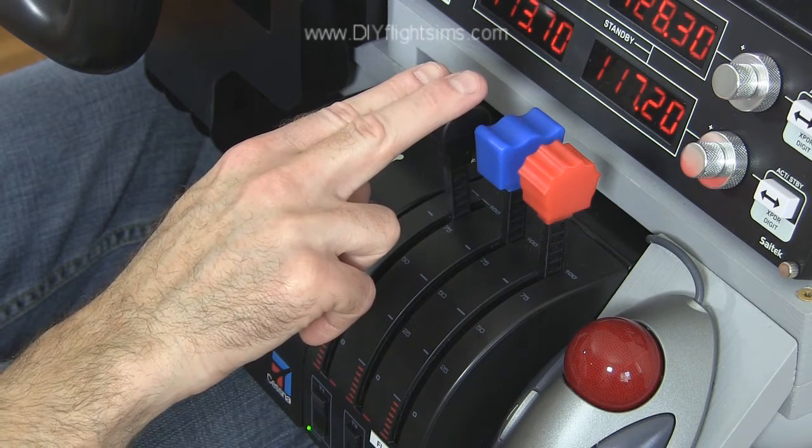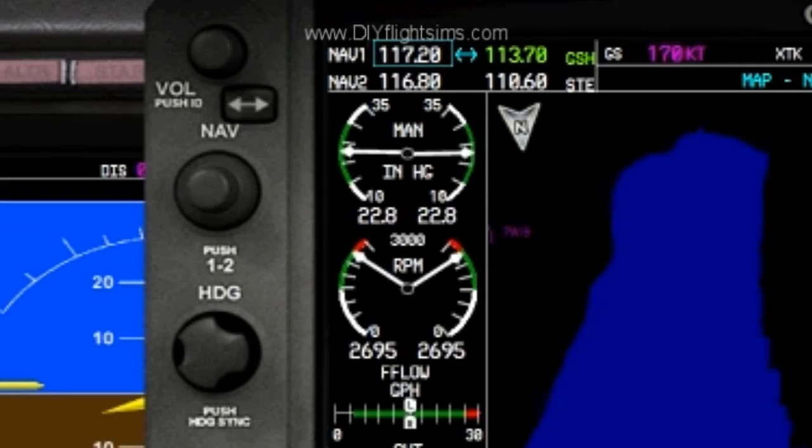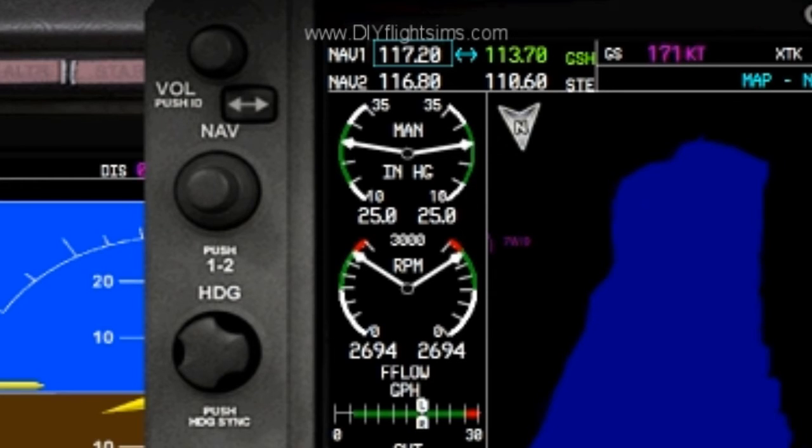Increase throttle for more engine power. Use 25 inches of manifold pressure for a climb.